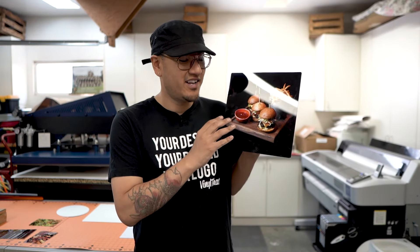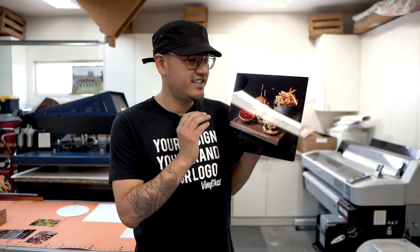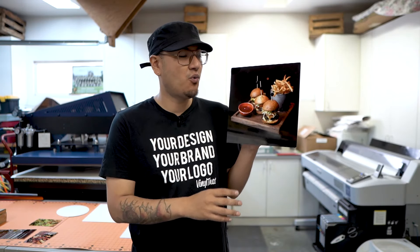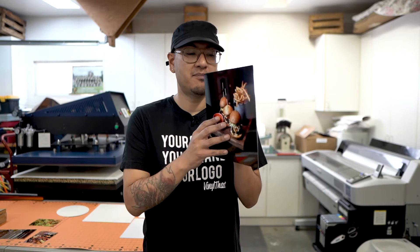Some of the benefits of printing on metal versus printing on canvas or photos: these are fade resistant, they're scratch resistant, they're chemical resistant, fire resistant. They're just resistant to a lot of things because it's metal. They're easy to clean, so when you have these on your wall, if they get dusty, you can just wipe them down really easily.